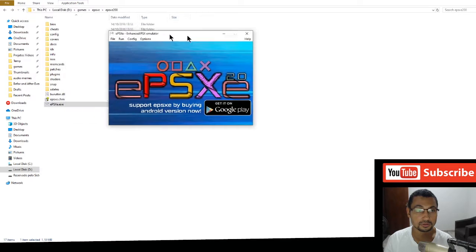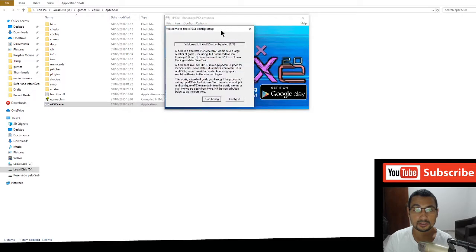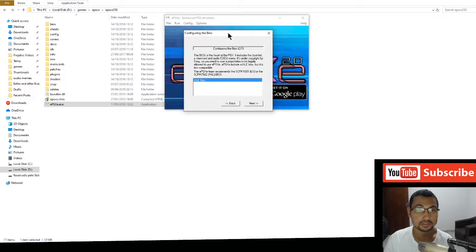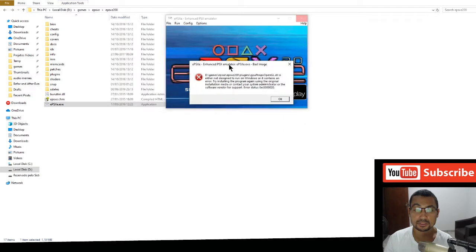When you run your emulator for the first time, this window will probably appear. Let's configure it — this is the 2.0.0 version using HLE. An error may appear but don't worry about it, just click OK.